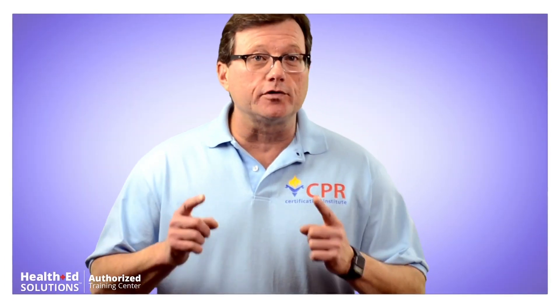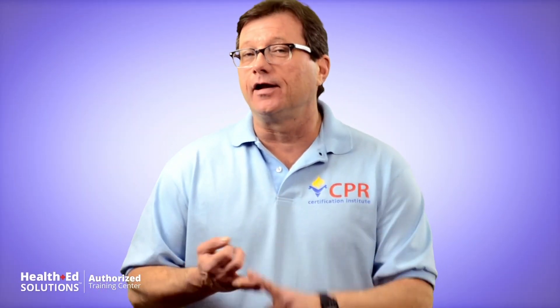In today's video, we're going to review choking for the adult, both conscious and unconscious state.